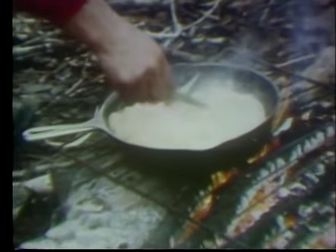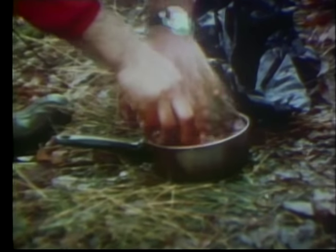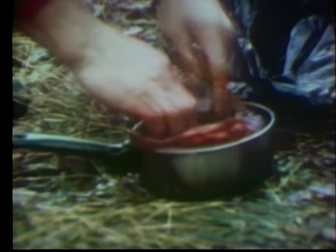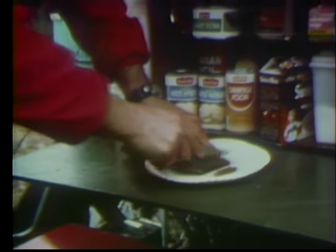First, you sauté the onions over the fire until they're almost ready to eat, because the liver takes no time at all. You want to have running water near your camp. On this particular morning, you can see it was cold — that was opening day of 1977, about noon. Ron Bacon and I both got our deer about an hour after daylight, both of us hunting from blinds. We were in sight of each other and got our bucks at the same time. Now that doesn't happen very often. We take that cold northern Michigan water and use it to wash off that fresh liver.